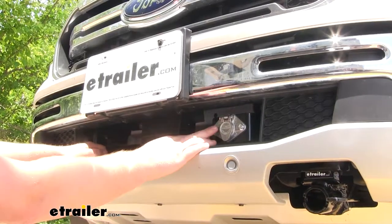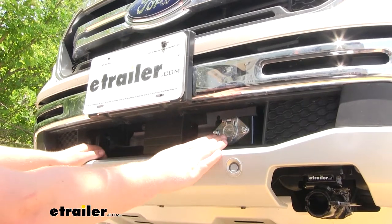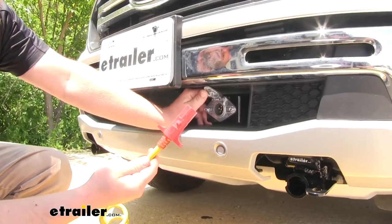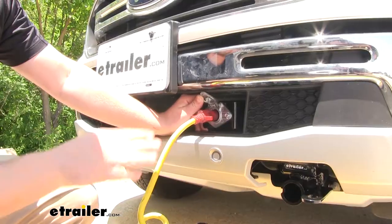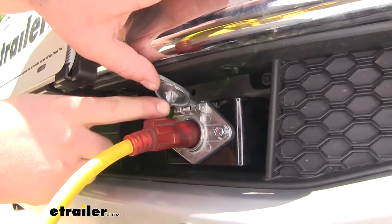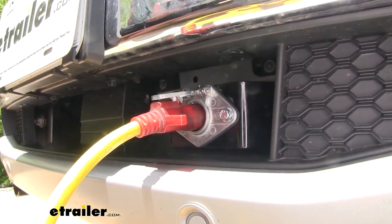Now one thing I like is the size of our plug. It's going to be relatively small, and that's going to give us a lot of mounting options here on the front of our Ranger. If we take our coiled 6-pole cord and plug it in, it's going to fit nice and snug inside, and that's going to help ensure a proper connection. And here you can see that tab, how it pushes against our plug and helps keep it in place.